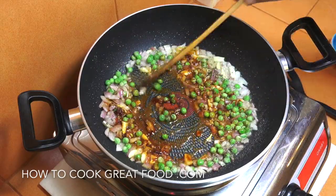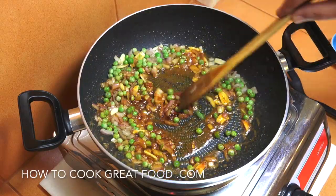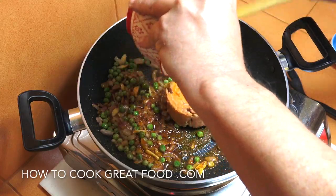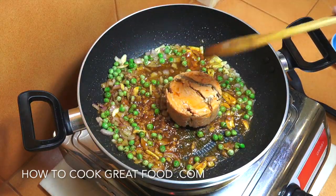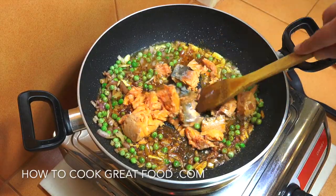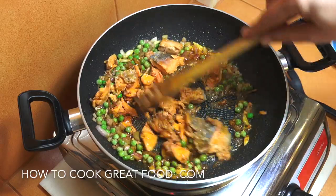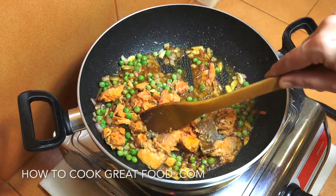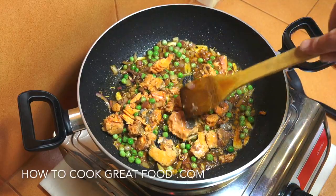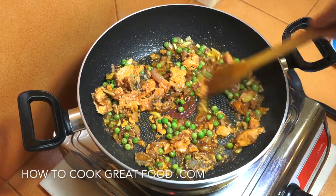Now we're gonna add in our fish. Like I said, this is a red salmon; pink works just as well. In fact, you could just be using tuna if you wanted. Another two to three minutes — get this moving, break the salmon down just a little bit. So easy.